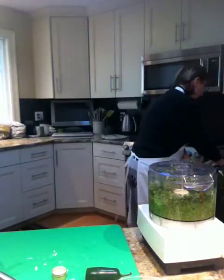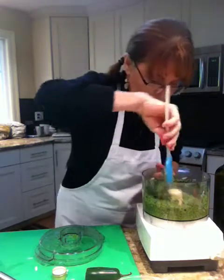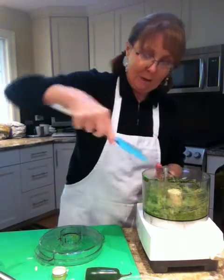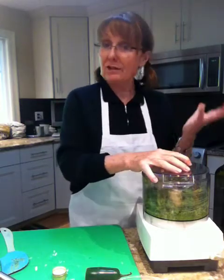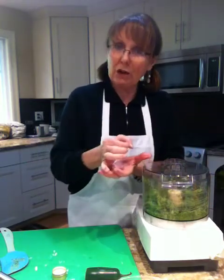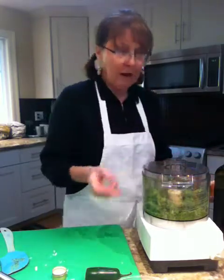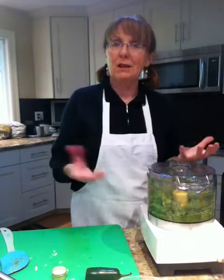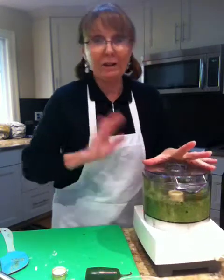Let me get a spatula and scrape down the sides. Oh, it smells so delicious, really. Now I'm not sure if you've seen some of my previous videos, but what I developed last year were these things I called flavor bursts — I would make a sauce like this, scoop it, and freeze them in little round scoops, then bag them frozen. When I needed pesto for whatever, I just popped one out of the freezer. I noticed that Philadelphia cream cheese has developed almost the same thing — it's called cooking cream. But if you wanted to freeze this to have it for later, it freezes very well.